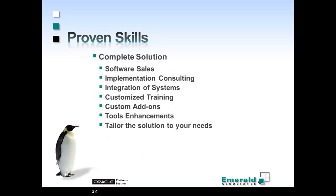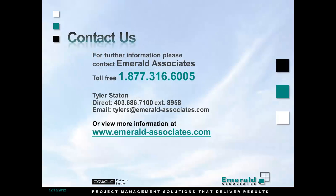We have the proven skills. We offer the complete Primavera solution — from software sales to implementation. We can integrate to other systems, develop customized training, build add-ons and enhancements. Anything that you need surrounding Primavera, we do. That's the end of the presentation. If you'd like a longer demo or have any questions, please get in contact with me — I'll be happy to answer any questions you might have. Thank you very much.